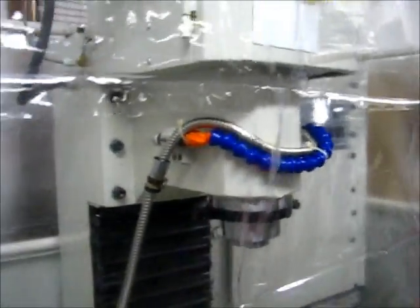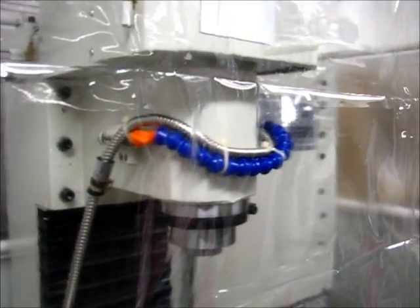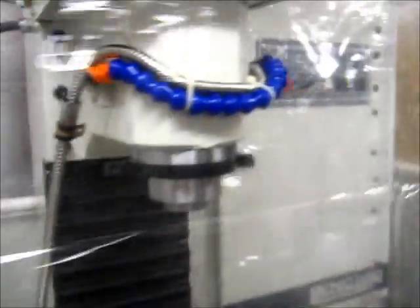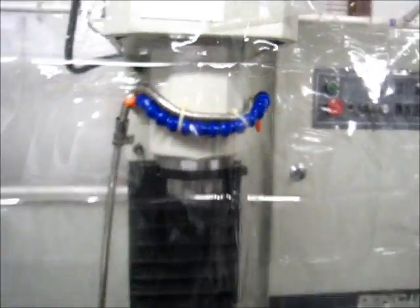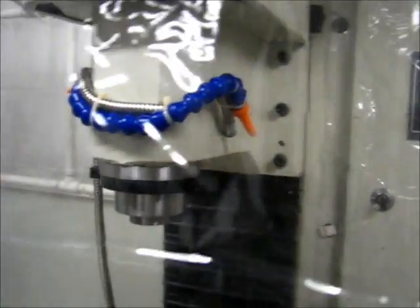Now it's on to the flood coolant modification, which is the reason I built this enclosure — so we no longer have a system capable of flowing only 55 gallons per hour out the nozzle included with the Tormach, or 100 gallons per hour out the end of the hose. We can move on to that project next and get it started.